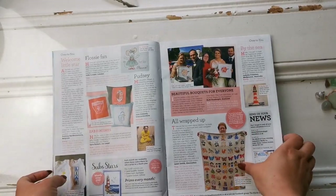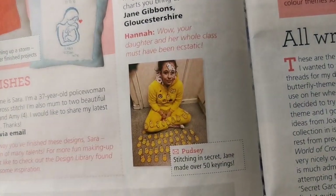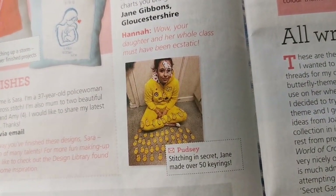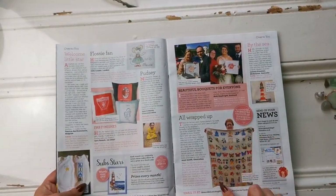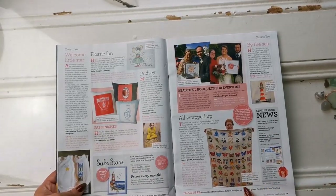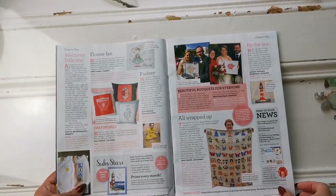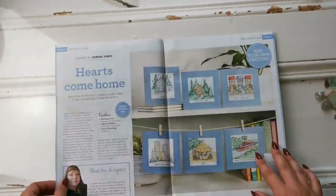This little girl made 50 key rings, stitching in secret — that's adorable. And here's a fantastic, like, blanket. Wow. Beautiful.